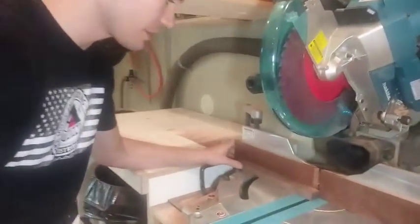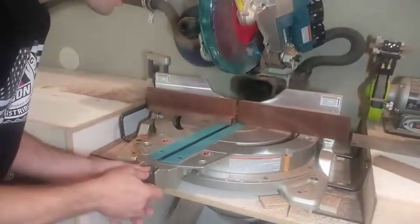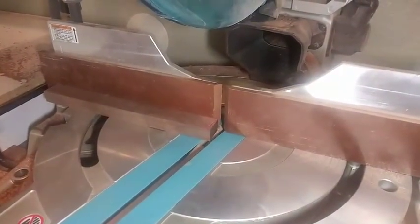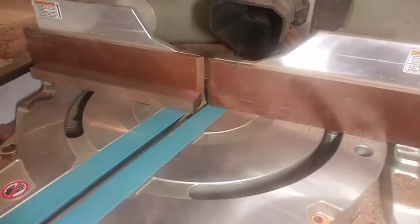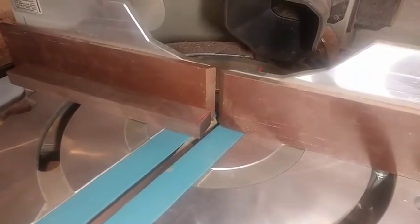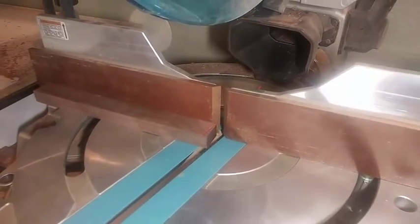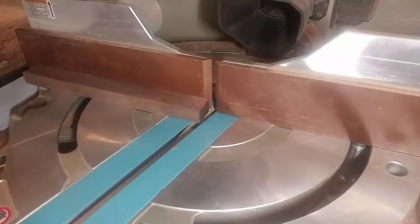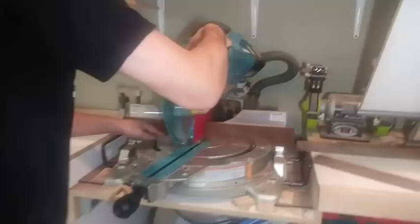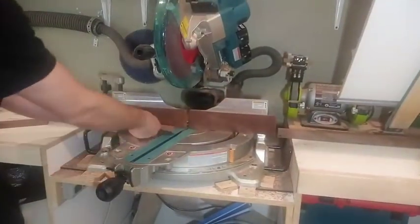I'm going to come here to the miter saw since I have it, and now I can use the laser and really get that dialed in right. That looks about good. Now we have our angles here. Do the same for this one.